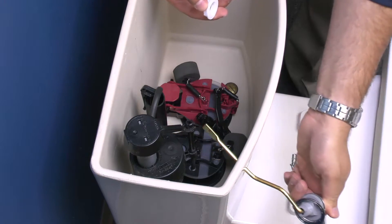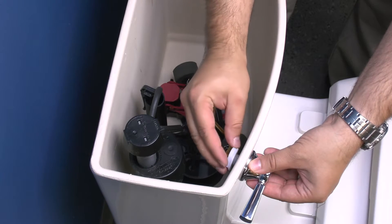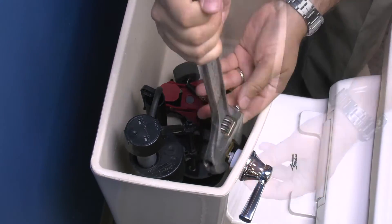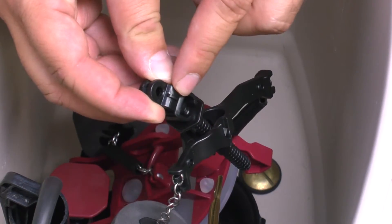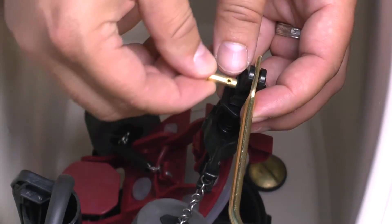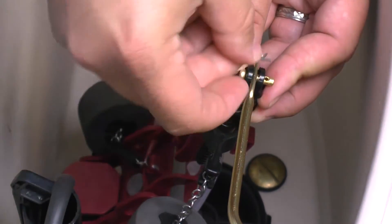Insert the new trip lever through the front of the tank. Replace the nut and tighten counterclockwise. Insert the trip lever arm into the yoke, push the clevis pin through the trip lever arm and yoke, then insert the hairpin through the clevis pin.